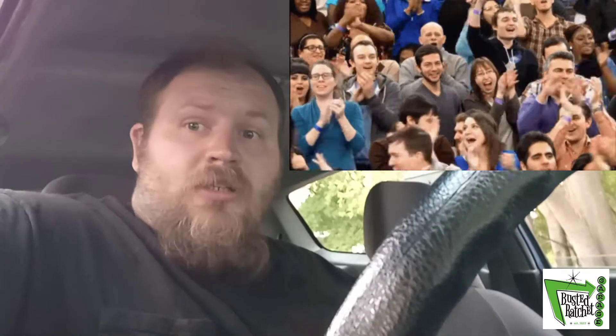Hey guys, welcome to Busted Ratchet Garage. On today's episode I'm going to try doing a little bit of better filming for you. I watched some videos and I'm going to try doing a video edit of the Honda Civic — the 1993 Honda Civic, the EG, the hatch, the little green bean as you guys might know it.